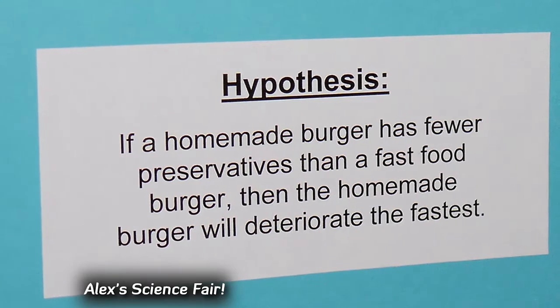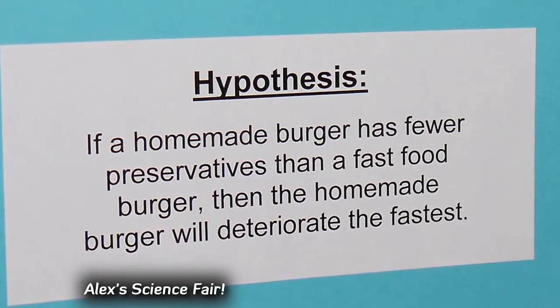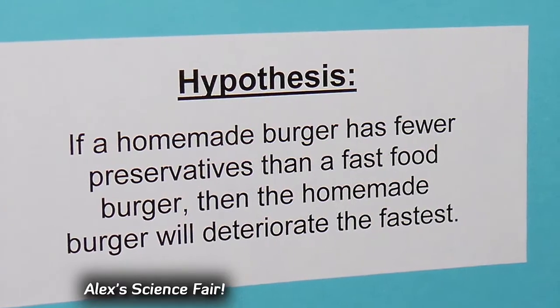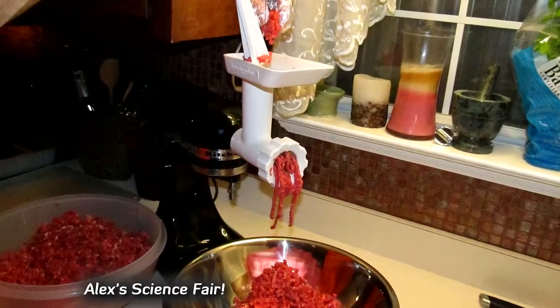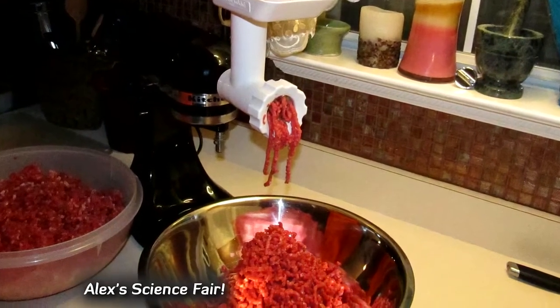From my research, I was able to come up with a hypothesis for my experiment. My hypothesis is that if a homemade burger has less preservatives than a fast food burger, then the homemade burger will deteriorate the fastest.